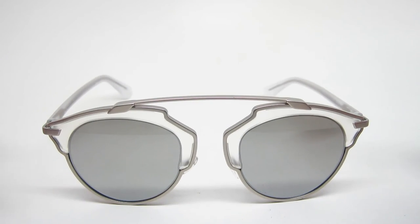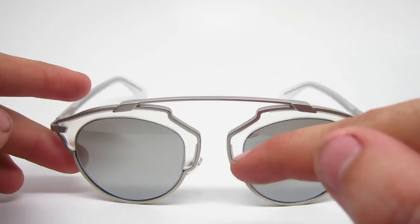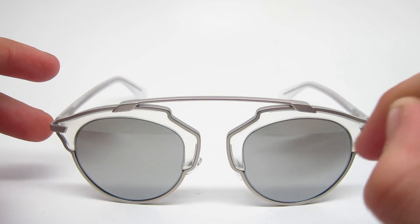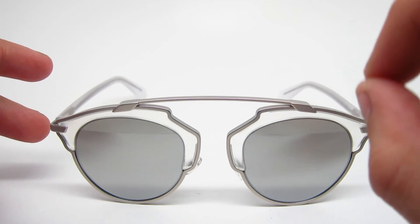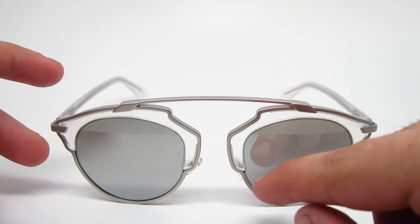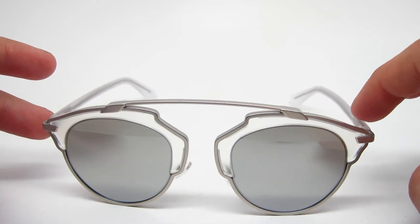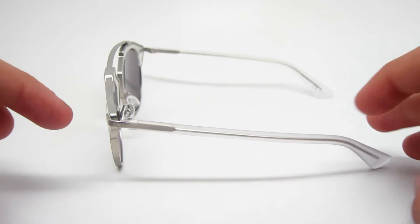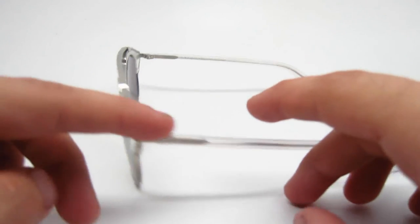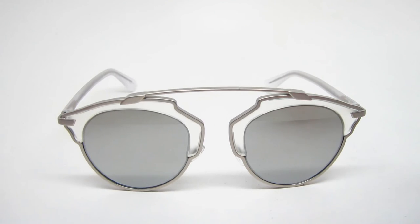Let me get into some specifics about the sizing of these. They are 48 millimeters — so from this point to this point is 48 millimeters. These lenses are 44 millimeters tall, from the bottom of the lens to the top. The bridge is 22 millimeters wide, from here to here. The temple length is 140 millimeters, running the full length to the tip. And it is 135 millimeters wide — so the width of the face, from here to here.